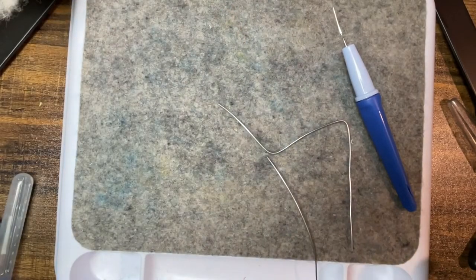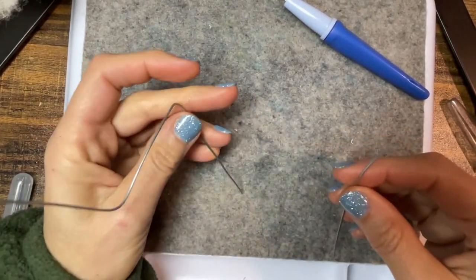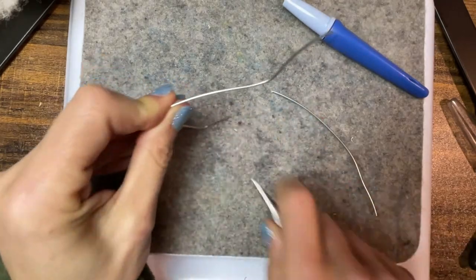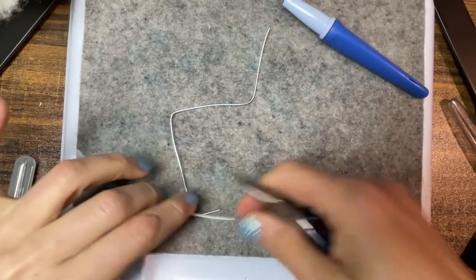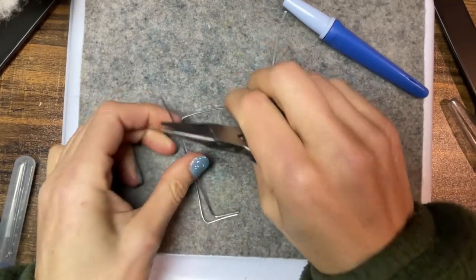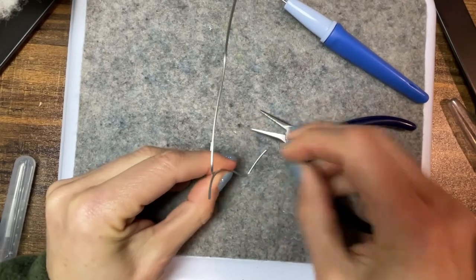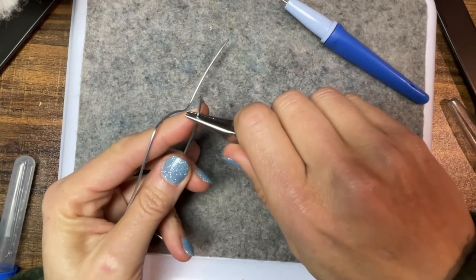I've never made an ostrich — actually that's not true, I made a teeny tiny ostrich when I made my safari baby mobile. I've got to figure out little toes — like maybe I need feet like this. I gotta figure the feet out, it's not gonna be easy. Another foot, and then I have this to wrap around this way, and then I'll start trying to felt it.